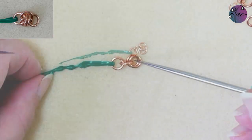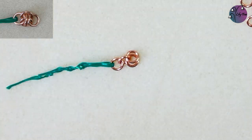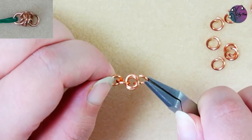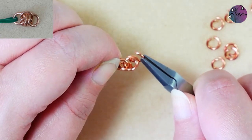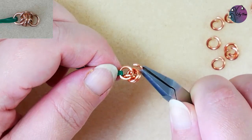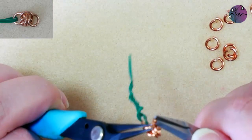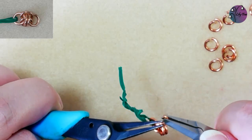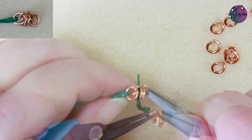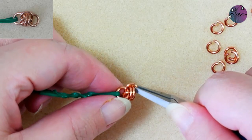So you can see what we've now got is a single jump ring, a single jump ring, and then two jump rings. We're then going to take our next open jump ring, put that through the two rings on the end of that line, and then carefully twist it up to the top and take it through that first jump ring. We can then close that jump ring up. And you can see now those two jump rings that we put on together are sitting vertically in the line.